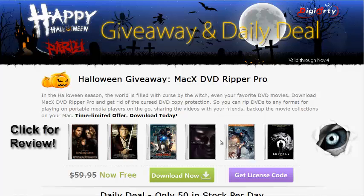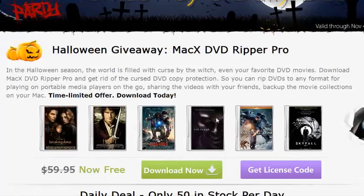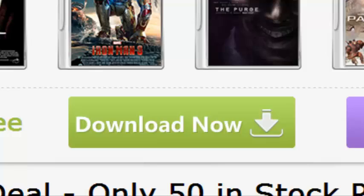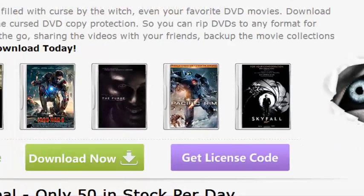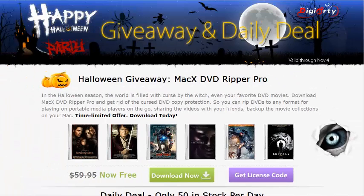It's a great software and all you need to do is head down to the description below. Click the link and then install the software and copy the product key from that website into your software, and you'll have your own full version of MacX DVD Ripper Pro.